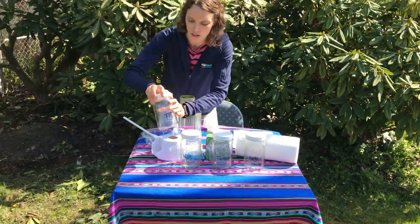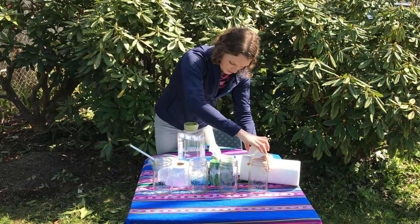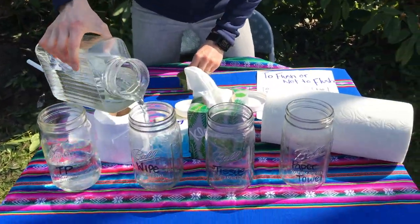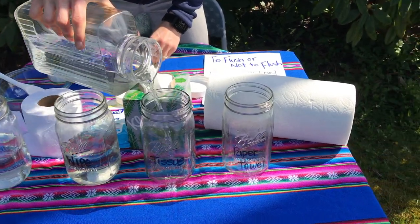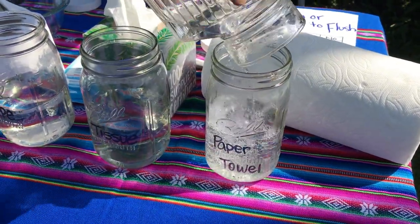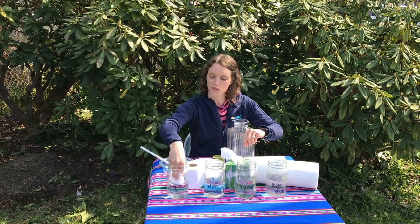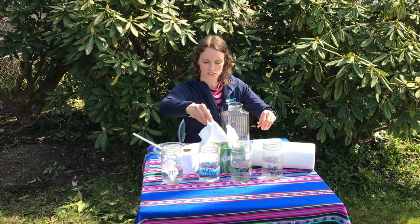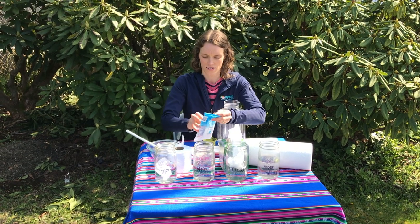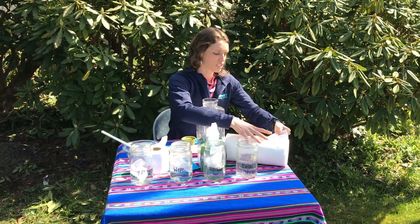Let's get started. I'm going to start by filling the jars up with water — we don't need too much, just a little bit for each jar. Now I'll put in two squares of toilet paper, a tissue, a wipe, and a piece of paper towel.